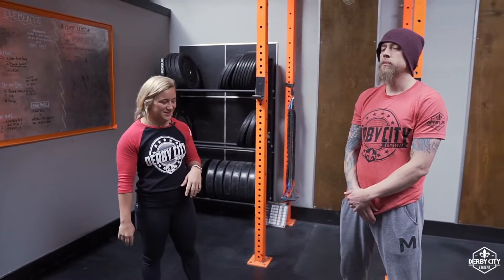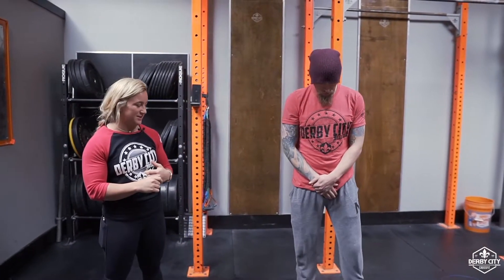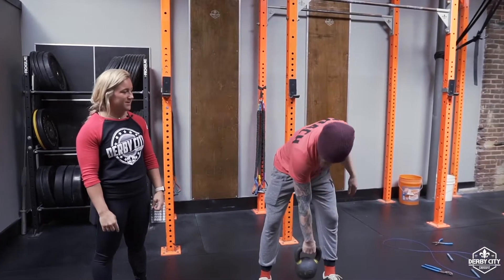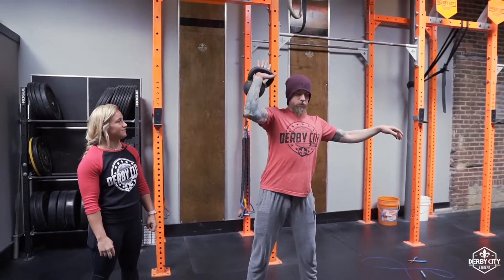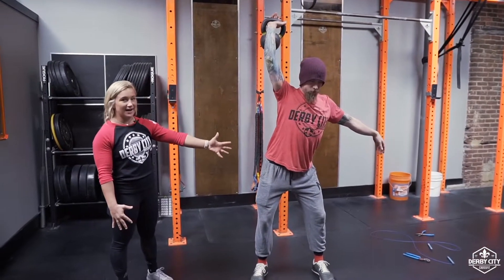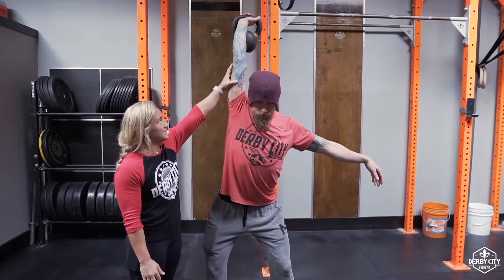What's up guys, it's Coach Alexa. This week we're starting the winter transformation challenge. One thing that we're looking for this week in our kettlebell overhead hold — we're doing two minutes on each side. Phil's gonna take this kettlebell and place it up overhead. What we don't want to see is this hot mess of a kettlebell overhead hold. We want him to lock out his arm as best he can.